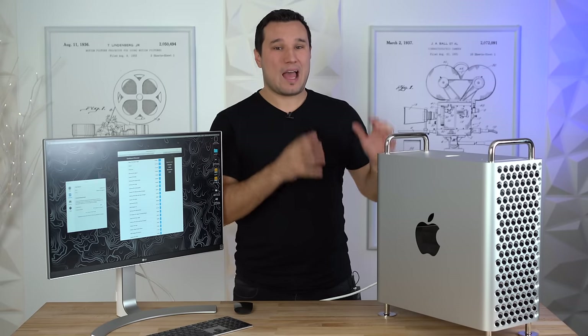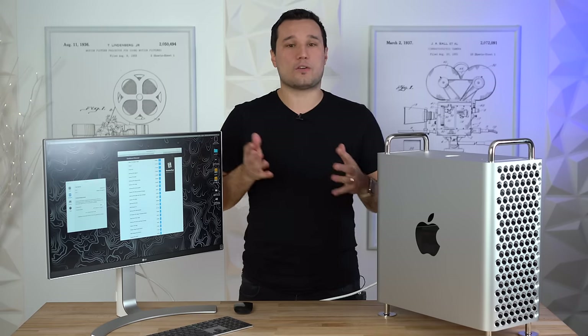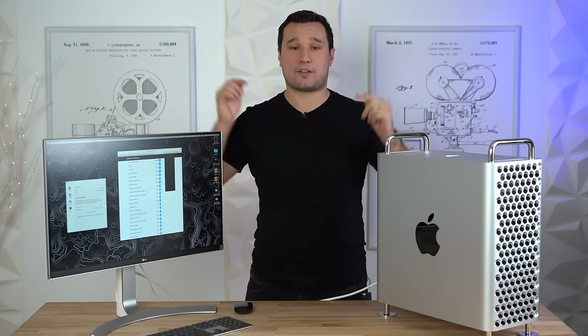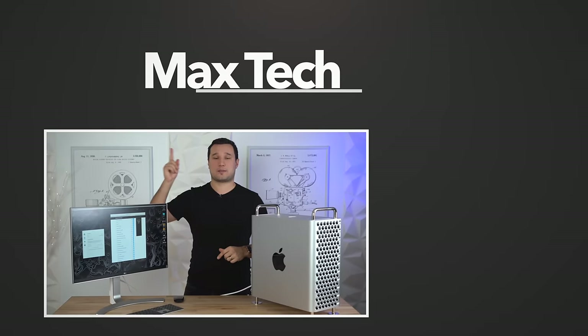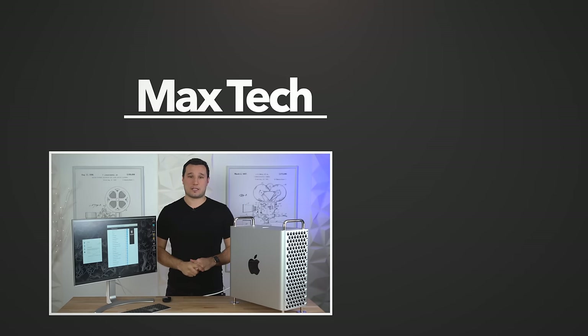So there you have it — everything you can upgrade on the Mac Pro, how to do it, and our recommendations on what to buy from Apple versus what to do yourself. Let us know if you have any questions in the comments below, click above to subscribe so you don't miss other videos, and links are in the video description. Thanks for watching and I'll see you in the next video.